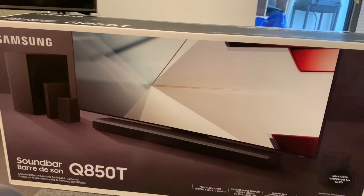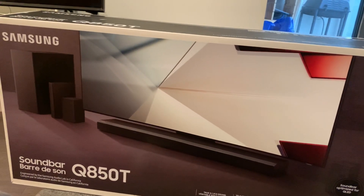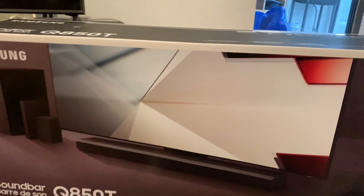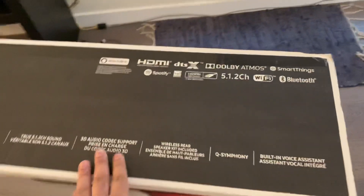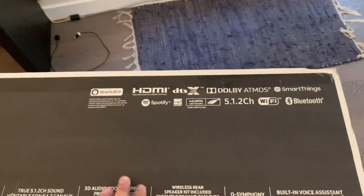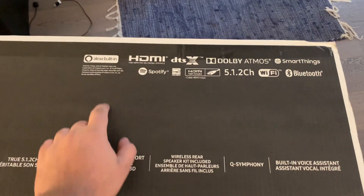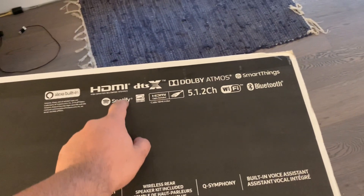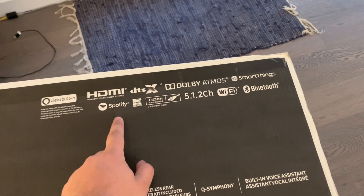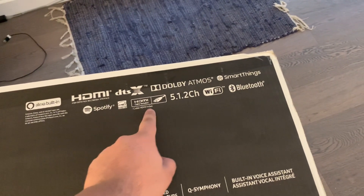This is the new Samsung Q850T soundbar. It has tons of features — it has Alexa built in, it also supports Spotify Connect. It has HDMI input and outputs, it supports both DTS:X and Dolby Atmos formats, and it comes with the SmartThings app.